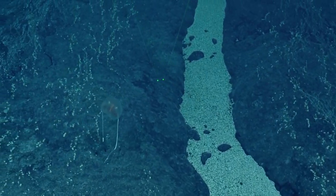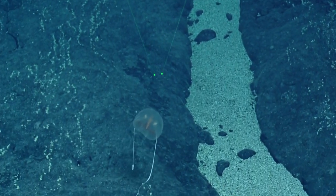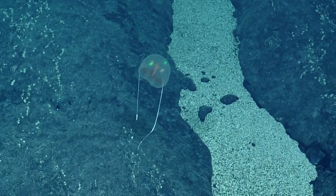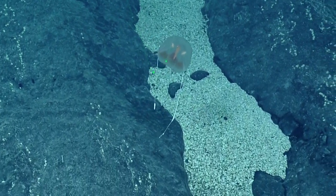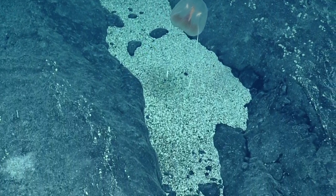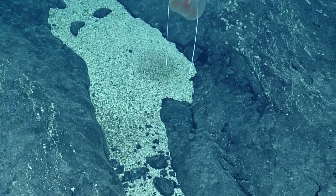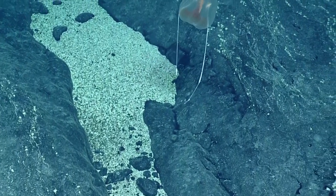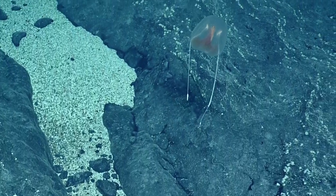It's large. Is it engorged? Maybe. You can see these ctenes — these lines coming down the body. These are how it moves; it has little cilia on those ctenes, and it uses those tentacles for foraging. It has sticky cells, coloblasts, that it can adhere with.